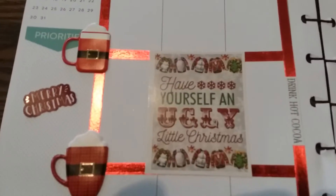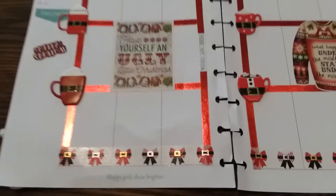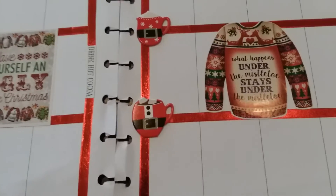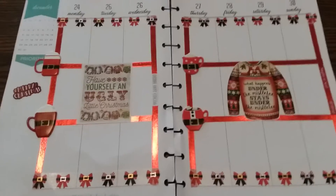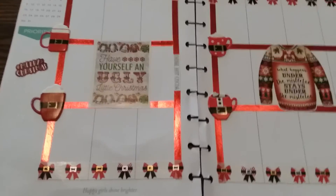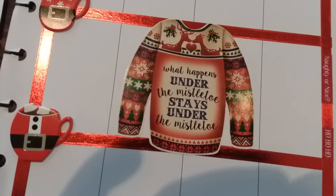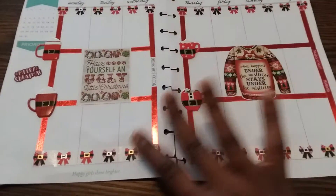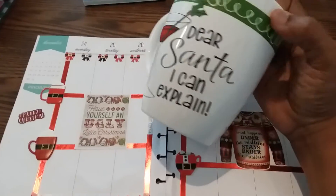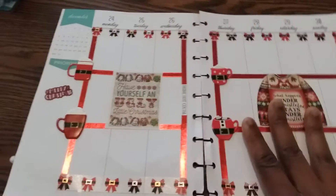And it says, "Merry Christmas. Have yourself an ugly little Christmas." And this one says, "What happens under the mistletoe stays under the mistletoe." Because I know some freaky stuff be happening underneath that mistletoe. And this side says, "Drink hot cocoa." And it says, "Naughty or nice. Ho ho ho." Do y'all like my mug? It says, "Dear Santa, I can explain." Well, Santa, I don't have to explain nothing — I'm grown.